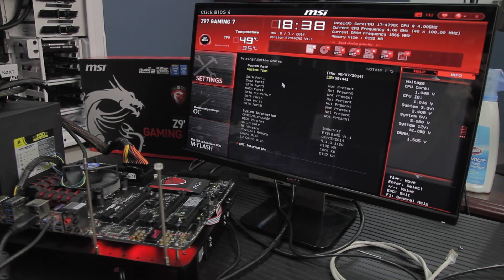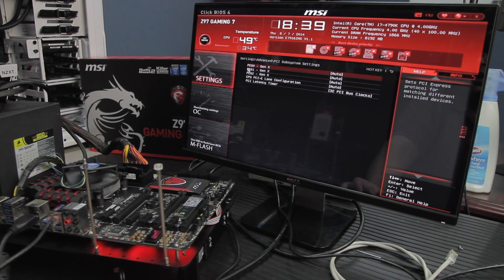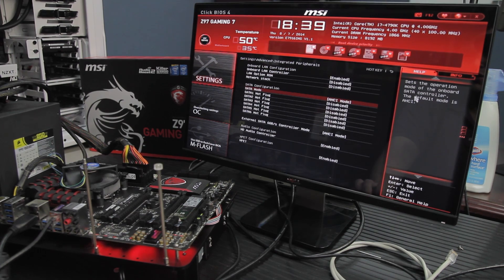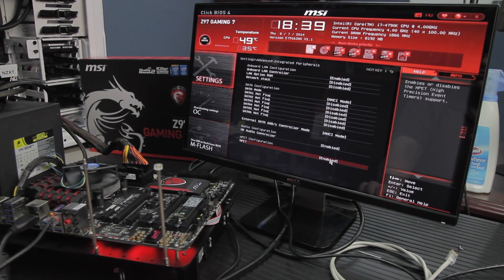The advanced settings section is probably the most disappointing thing about the UEFI — they've essentially shoehorned in the old-style UEFI into the middle under Settings, surrounded by all the bling. It's functional and it works. They've at least done a good job of making the explanations actually make sense — stating the default and what each function does. For example: 'Enables or disables the HPET high-precision event timer support.' In days gone by it would just say 'enable or disable HPET' — classic useless documentation. So that's an improvement.